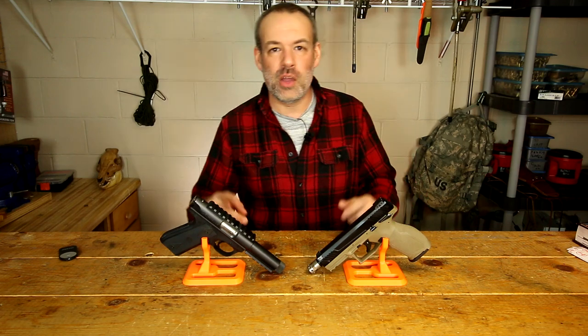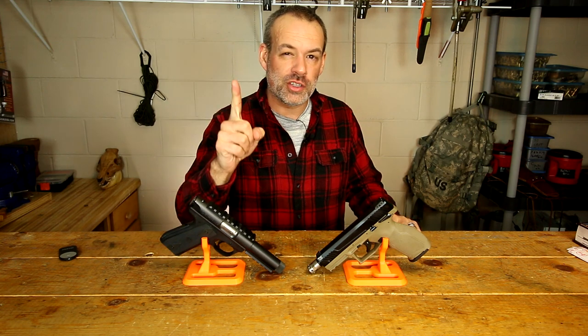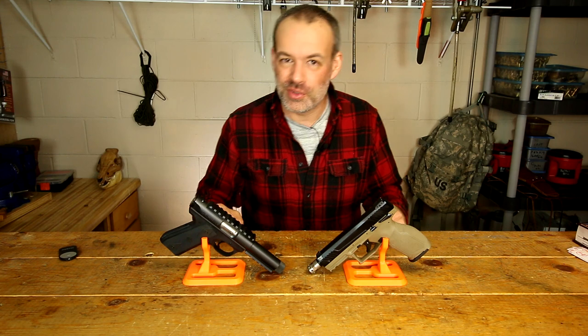Hello folks, you're watching Deuce, and today we are not talking about these .22 pistols, but what we are talking about is the ammo that feeds these .22 pistols.